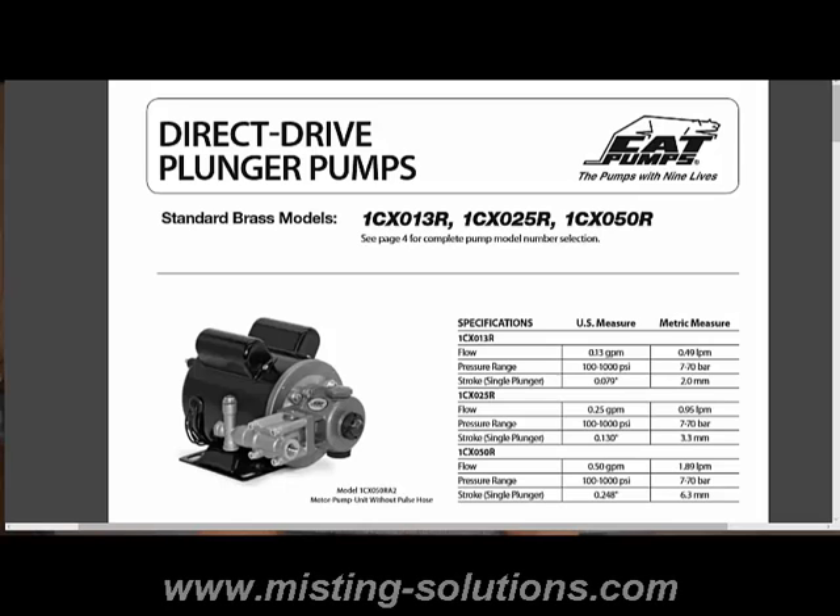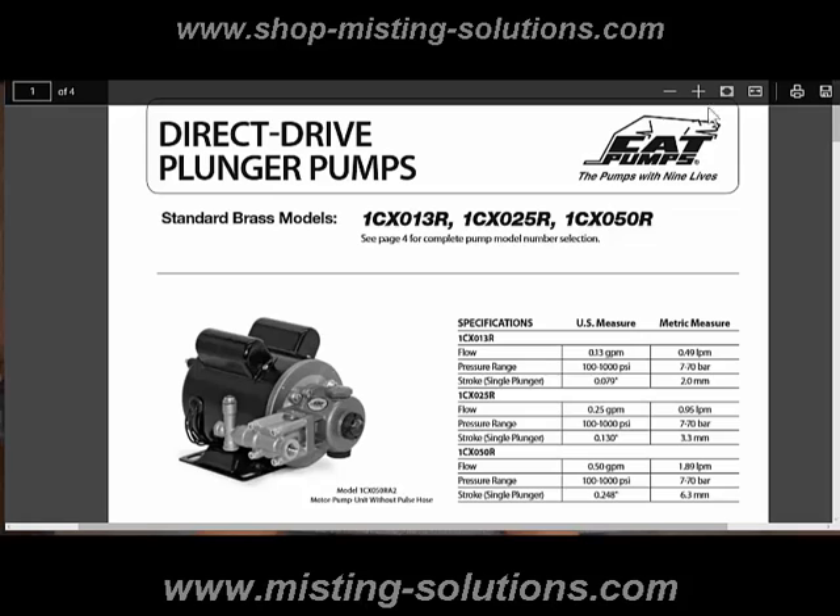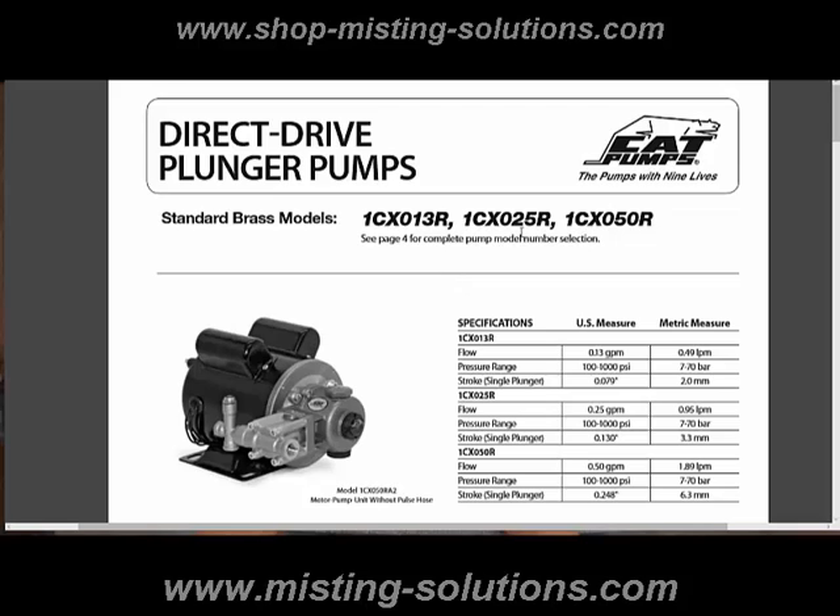My name is John Ostrut and this is another video for Misting Solutions, a provider of misting components for just about all applications. Today we're going to talk a little bit about this pump right here, the CAT pump, the 1CX series. Three different models, and really what we're going to talk about today is some of the accessories that you might put on to this particular pump.